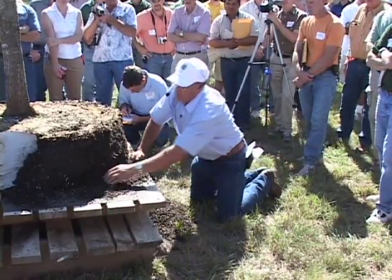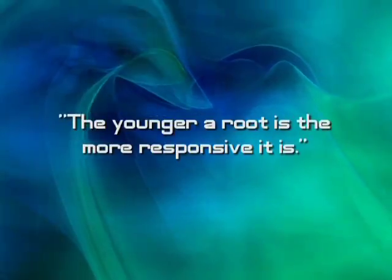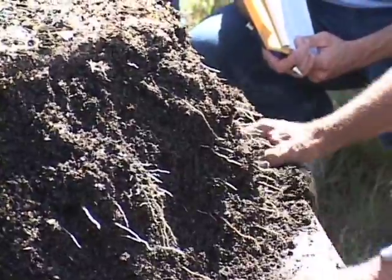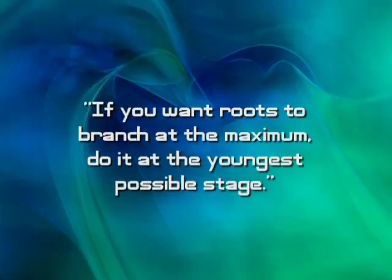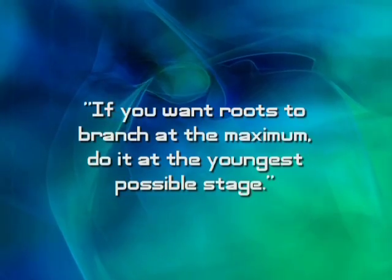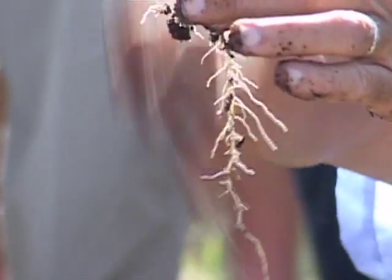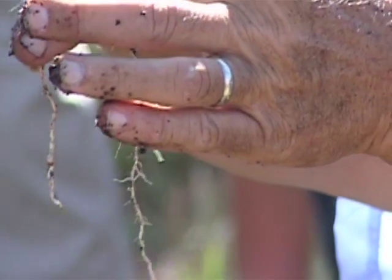Another point I should mention is that the younger a root is, the more responsive it is. These are starting to branch back in here further — 20 days, and it's off and running. If you want roots to branch at the maximum, do it at the youngest possible stage and you will get more branching. If I can take one root tip and magnify that into 50 root tips, I've increased the absorptive capacity many, many fold.